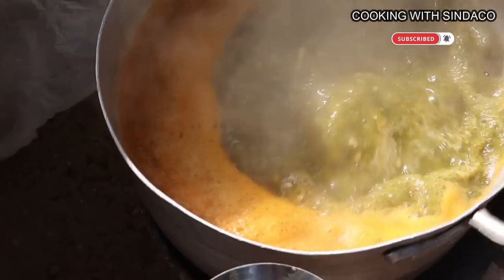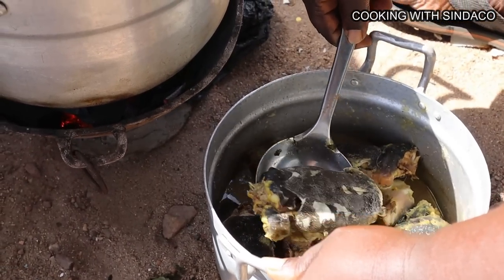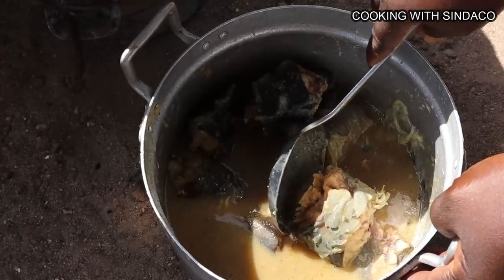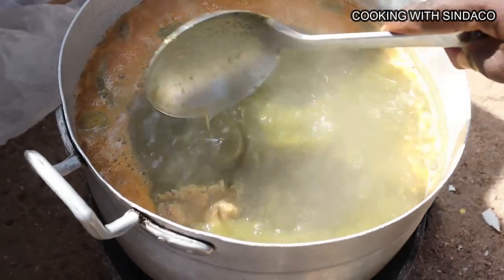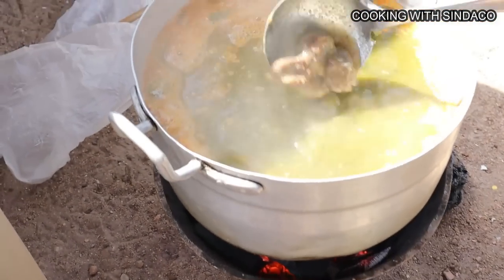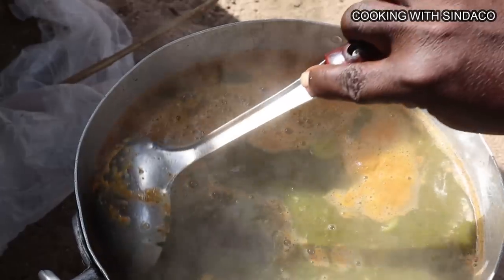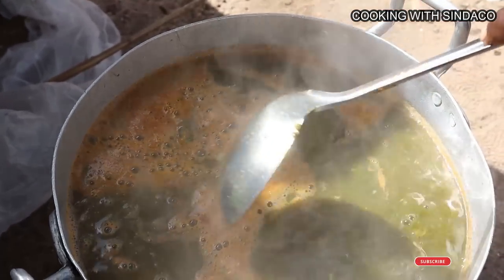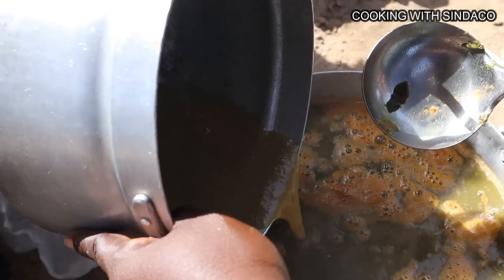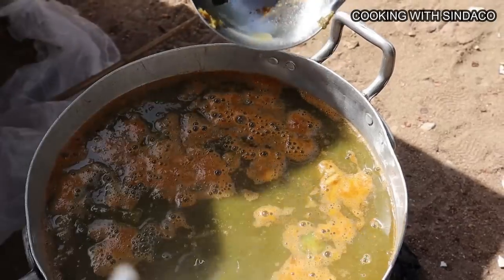The soup is boiling nicely. It's time to add our fish — the fresh catfish that was swimming in the pond. We pour in the steamed sauce from the fish as well. We haven't added any extra salt because of the spices used earlier. As we add the same spices here, be careful with salt — taste while cooking, and if the salt level is okay you don't need to add more. Here we didn't add any additional salt as it was fine.